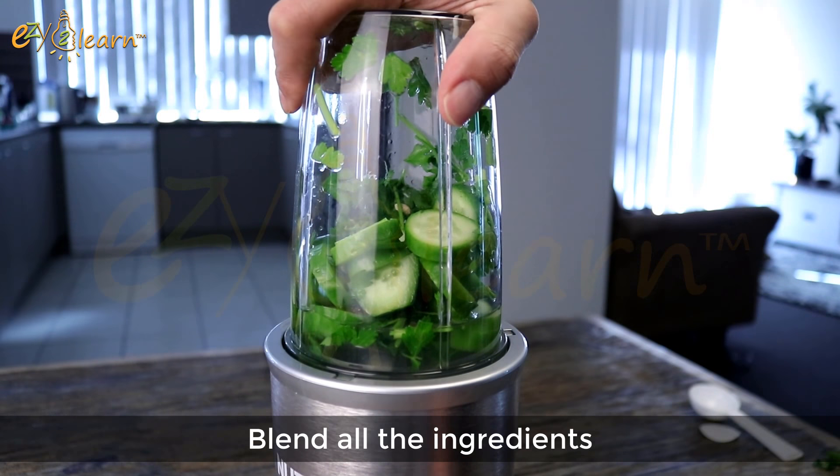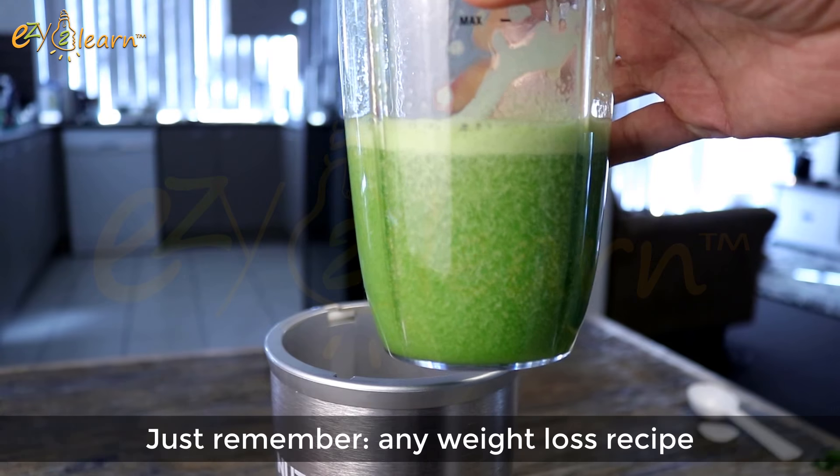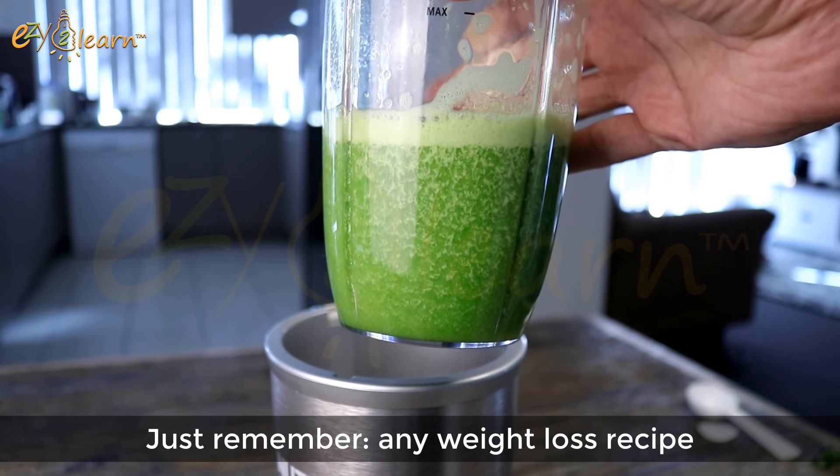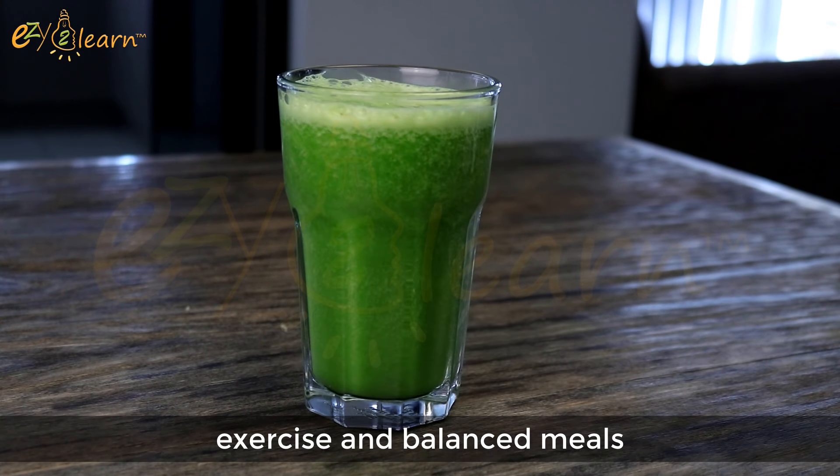Now blend all the ingredients. It is best to drink this juice before bedtime. Just remember, any weight loss recipe works better and faster when you combine it with exercise and balanced meals.